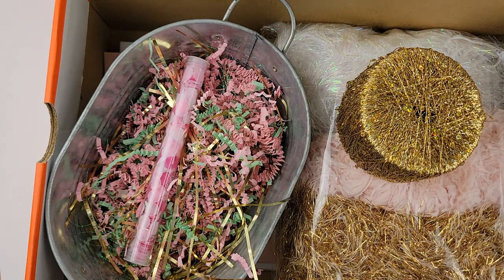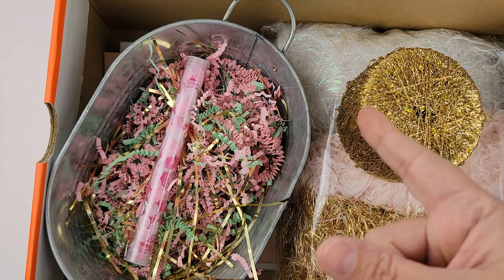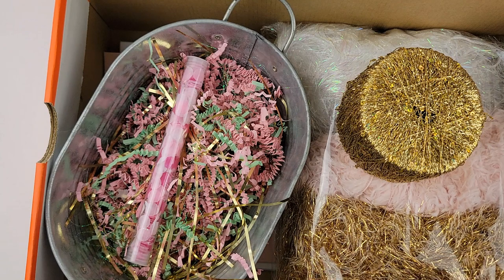So stay tuned. Hopefully our packages get to each other on time, but if they don't, thank you so much for your patience. I will make sure to share her swap as soon as I receive it, if I haven't already. Again, thank you so much for stopping by, make sure to check out everybody in the hop, and I will talk to you soon. Bye for now.